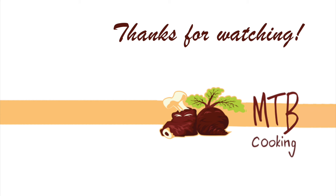Thanks a lot for having watched MTB Cooking with us. We hope you enjoyed the video and we'll see you next time. Bye!